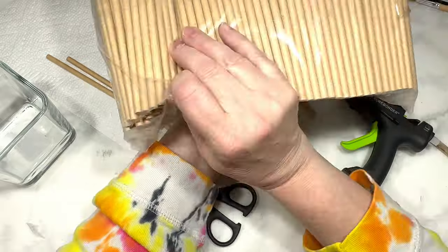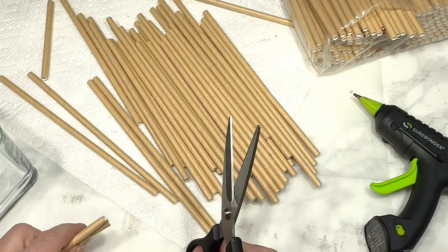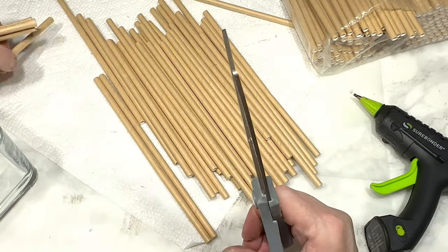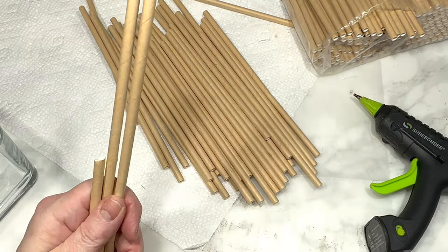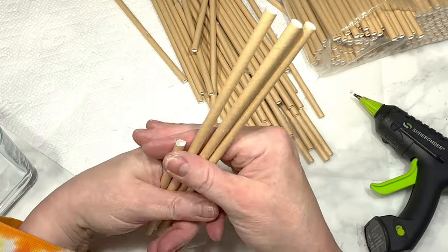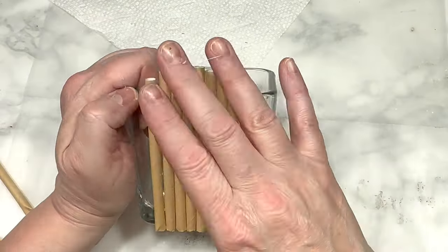This next DIY begins with this square glass candle holder from Dollar Tree and this large pack of craft paper straws that I got on Amazon — I'll link it for you below. I really liked these straws because they were really inexpensive and they look a little bit like bamboo or wood, so I knew I could use them in some projects. I grabbed a bunch of them, cut them in half — I always knew I could cut more if I needed more, as it depends on the size of the vase or candle holder you use. I used some hot glue to attach the straws one by one around the entire candle holder until it was all covered with straws.